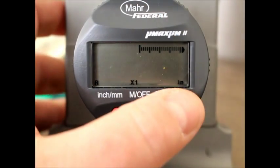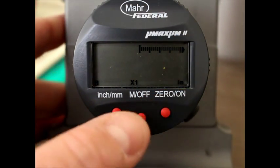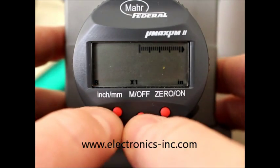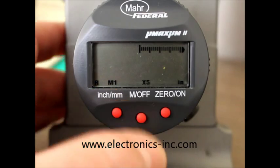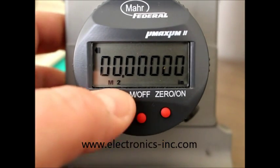When you are in inch mode, you're going to do the same procedure. We're going to push both the M off and inch millimeter button at the same time, bringing up program mode, and toggling through the different options.